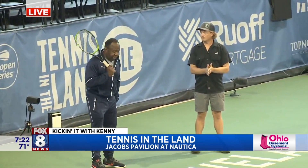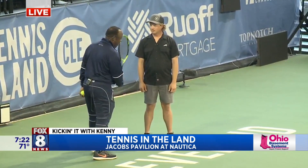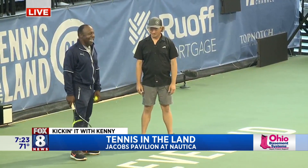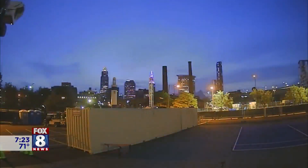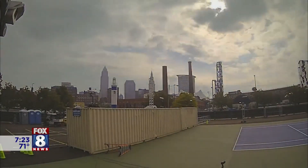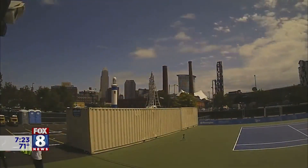We're standing on the main — as you guys know, I've been to Nautica. There's not a tennis court in the middle of Nautica. That's where you and your crew came in. First of all, good morning, man. Good to see you. So this was an interesting setup for you and your team. We're showing some time-lapse video of how you guys set everything up, which is really, really cool. Let's talk about it.